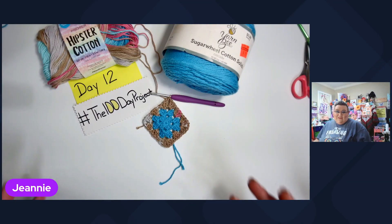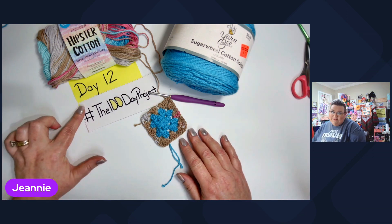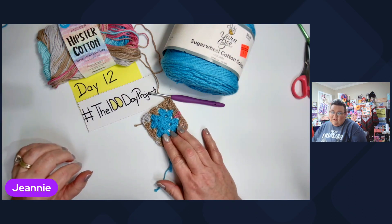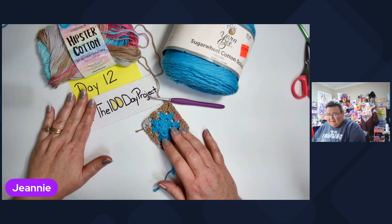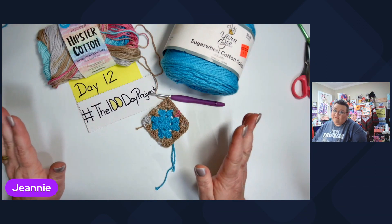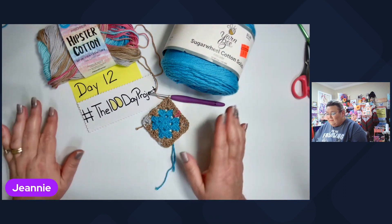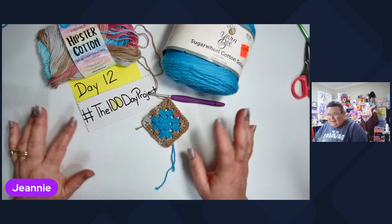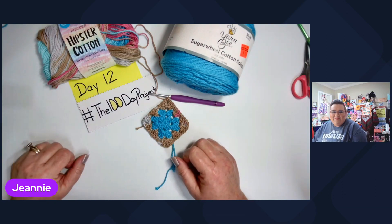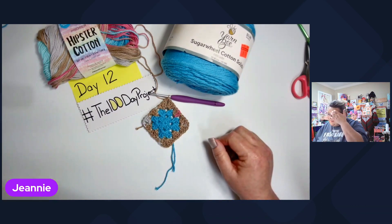Hello everyone and welcome back to Butterfly Dreams Crochet and More. My name is Jeannie and today we're going to be doing granny square number 12 for the hashtag the 100 day project. This is day 12, so I'm on day 12 granny square of 100 of them. Thank y'all so much for stopping by the Crochet Oasis.